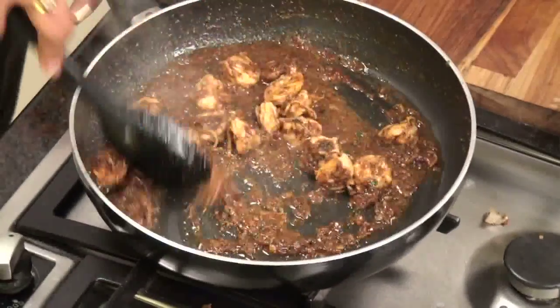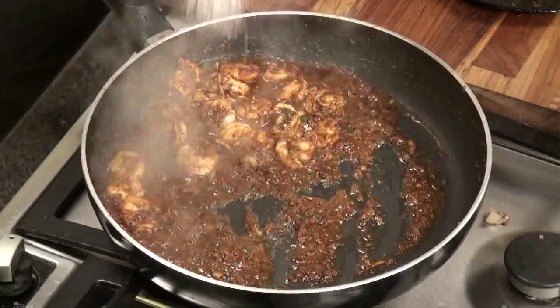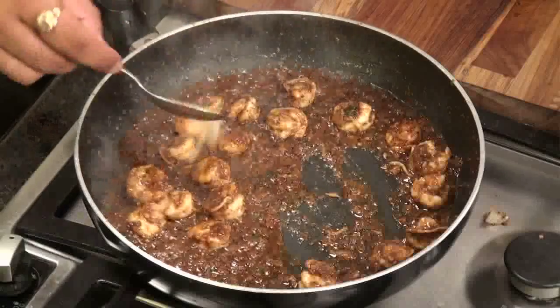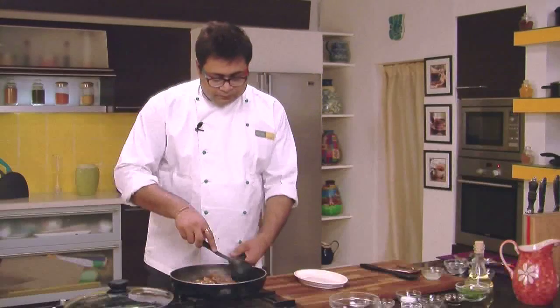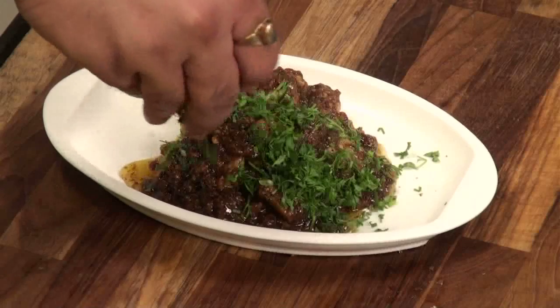As you can see the prawns are cooked and there is a thick sauce. I like it salted and sweet, so if you want you can add some sugar to it. It gives a very nice tangy flavor. I am going to add some lemon juice just before finishing. Now our prawns are ready and we will serve them. Put a lot of coriander on top. So this is our Sukha Kali Milch Prawns — a nice tangy, sweet and sour recipe.